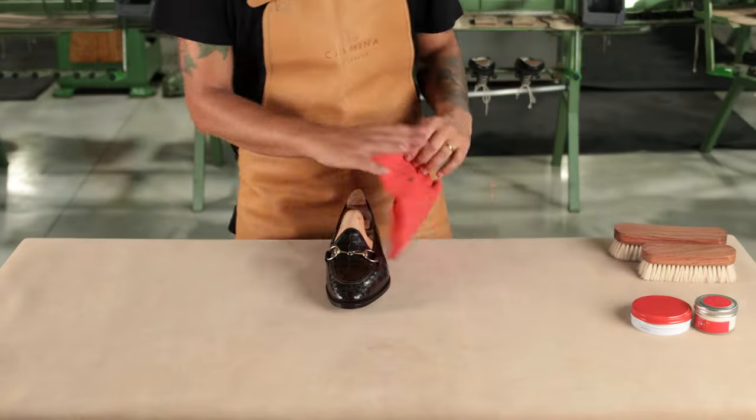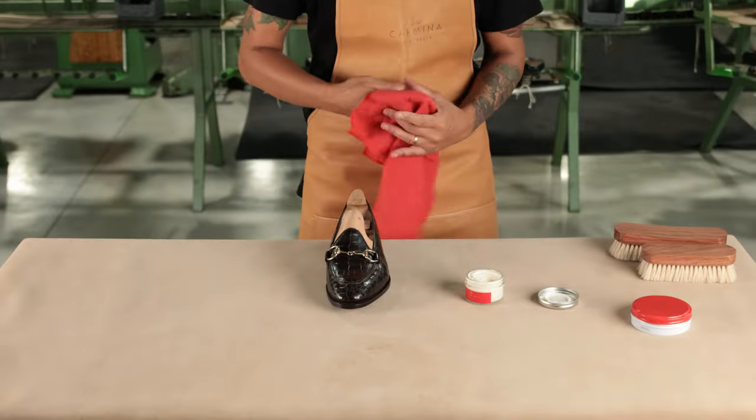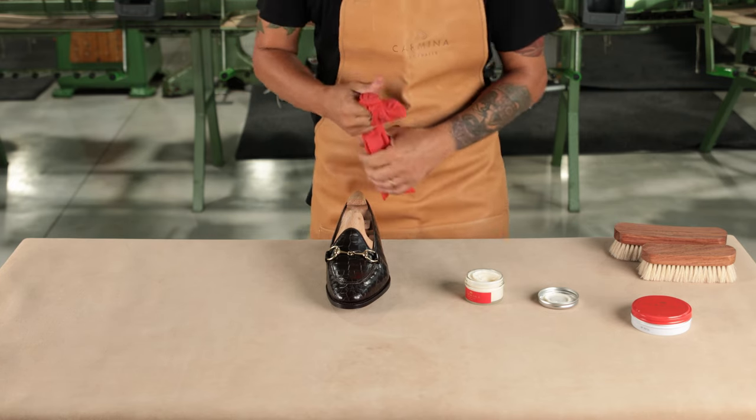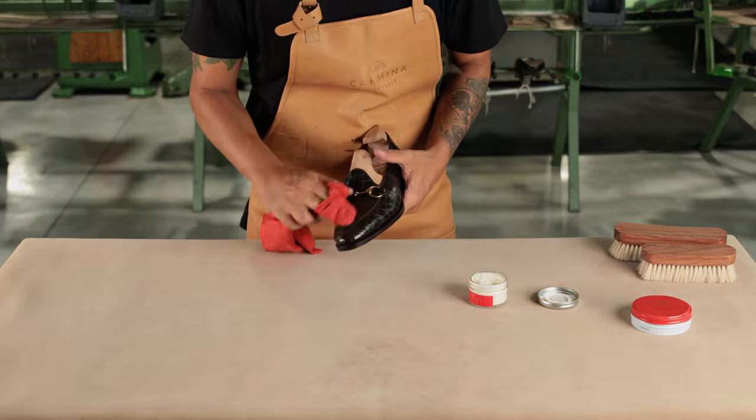Extra tips for your alligator shoes. Always follow the direction of the scales. With any product or brush you use on your shoe, follow the direction of the scales to prevent lifting.